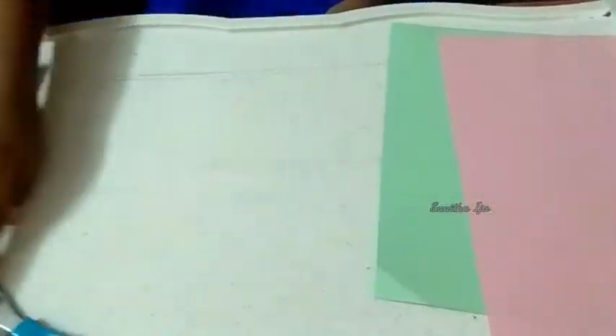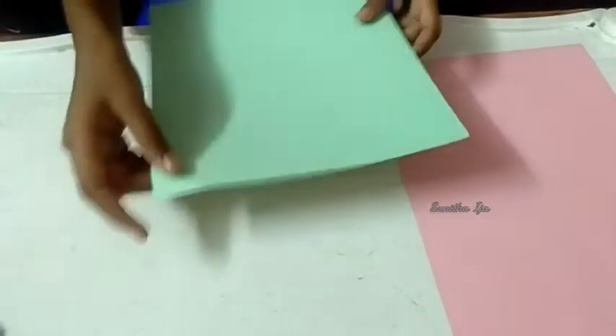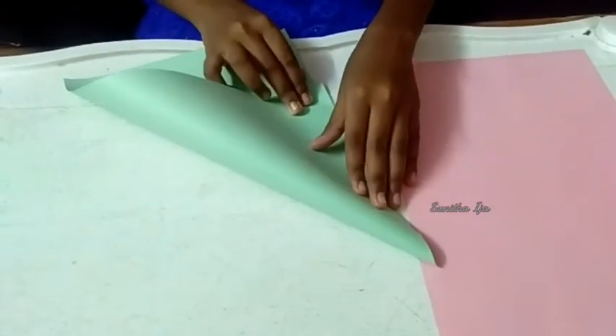Now let's make the bouquet. Now I will take a green color paper for the bouquet wrapper. Let's make sure this is 4 sides equal. Let's make sure this bouquet looks good.